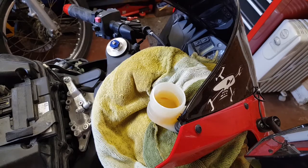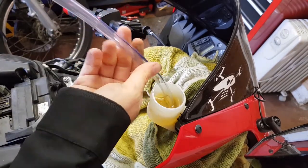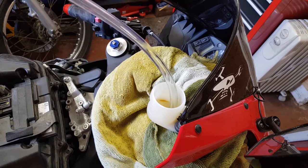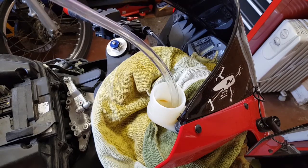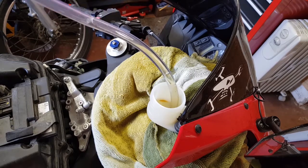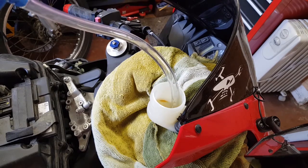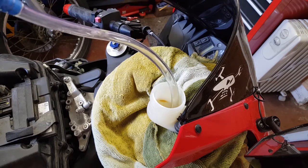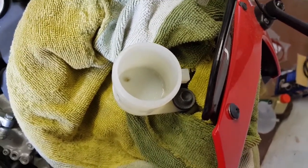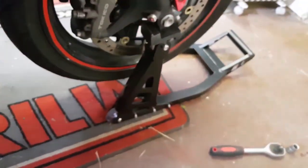Now we're going to drain the fluid out of the master cylinder. It's completely dry in there now - no brake fluid - so the next task is going to be to start pulling off the old brake lines.